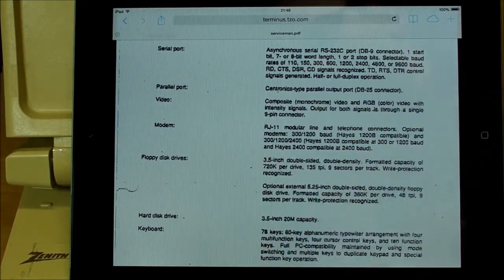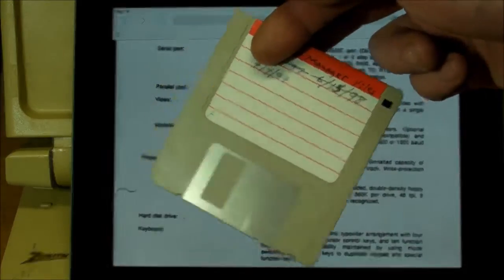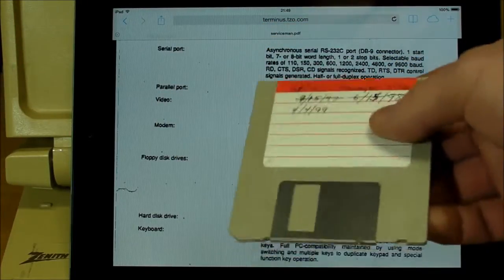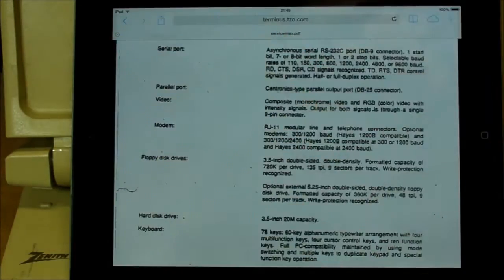Although when I did format a new disc, it formatted as 360 kilobytes. So maybe I can try an MS-DOS command to format a 720 kilobyte disc rather than 360, which may be the default.